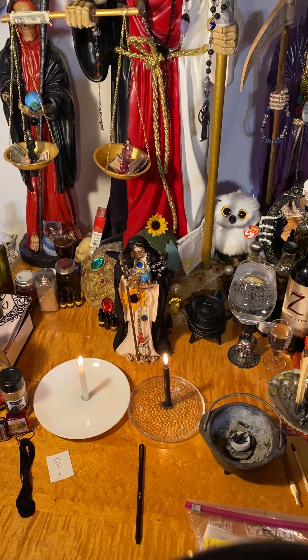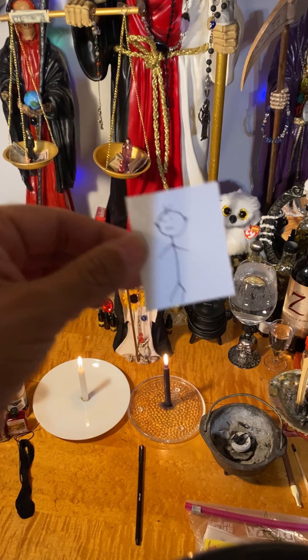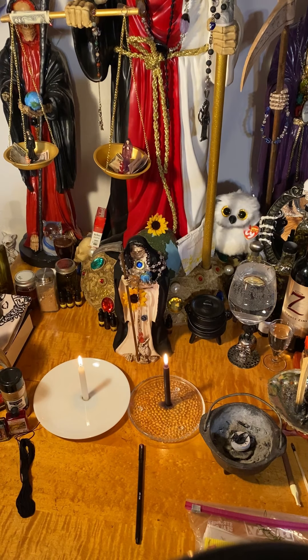I use clear plates because I like to read the candle wax once it's done burning. I have the white one on the white plate and the black one on the clear one. I like to see the wax clearly and not be mistaken by any kind of pattern. So the first thing you're going to do after you've lit all your candles is you want to get your picture and tell the picture — this person — what you want from them.